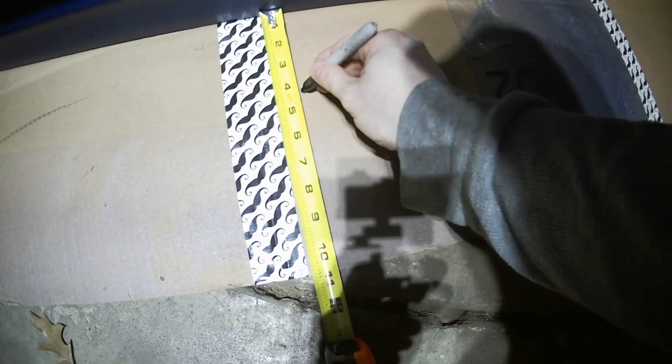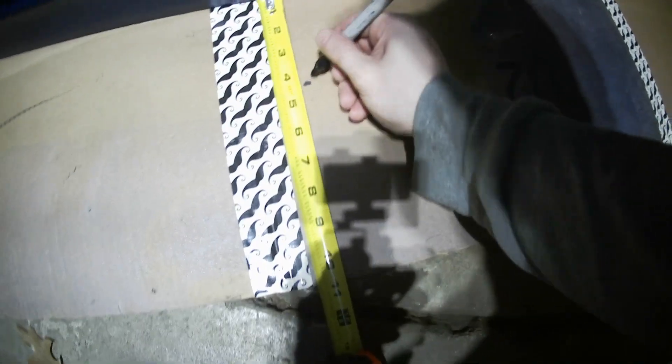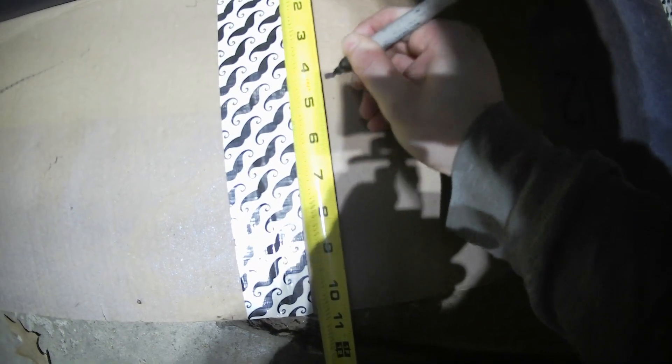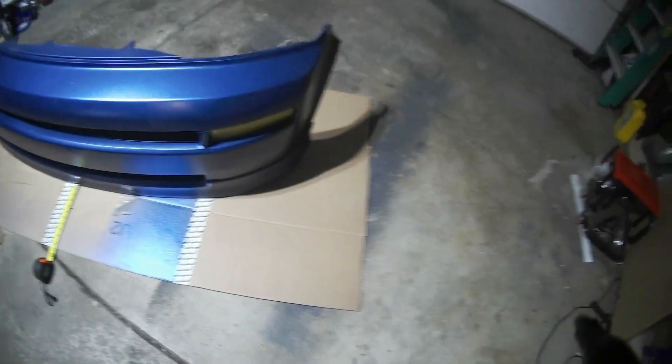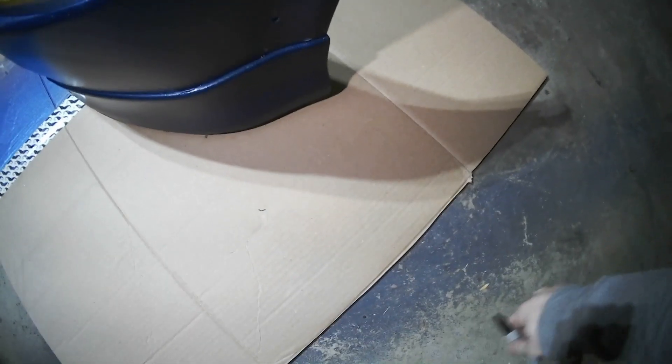I'm thinking four inches. I think four inches all the way around — actually no, four inches tapering to two and a half on the sides, because I want to do those fins. Because it's going to flatten out, so once you get to the sides I want it to kind of come around and then just flatten out. So the fin will come right here — that's what I'm thinking.